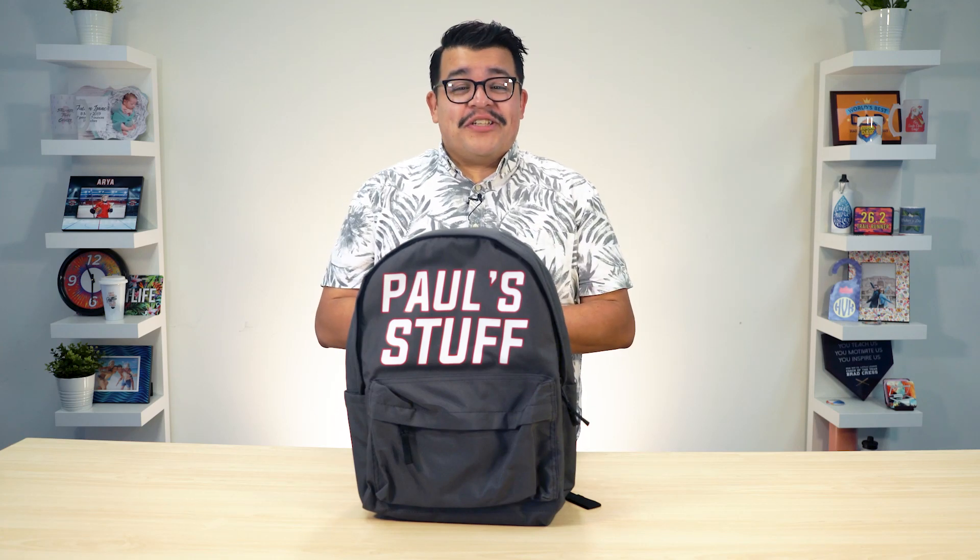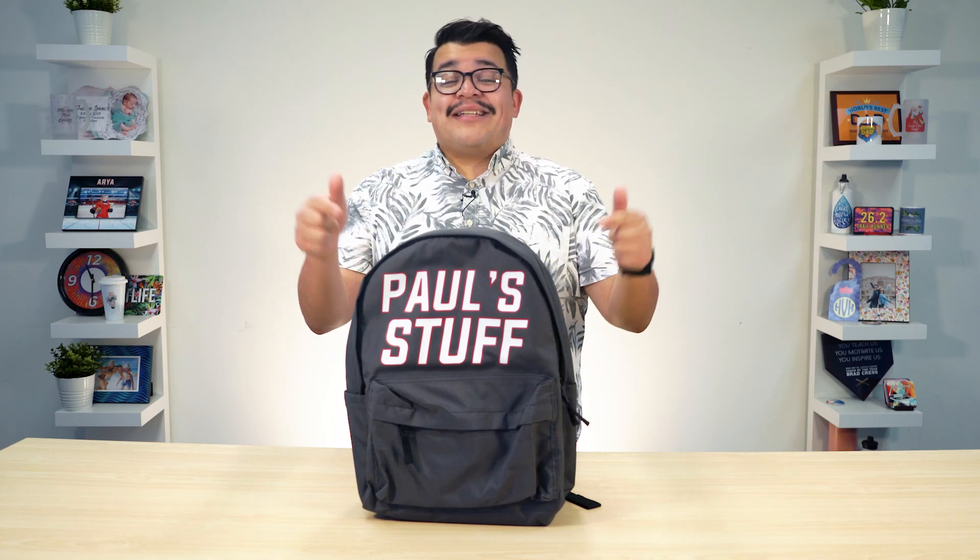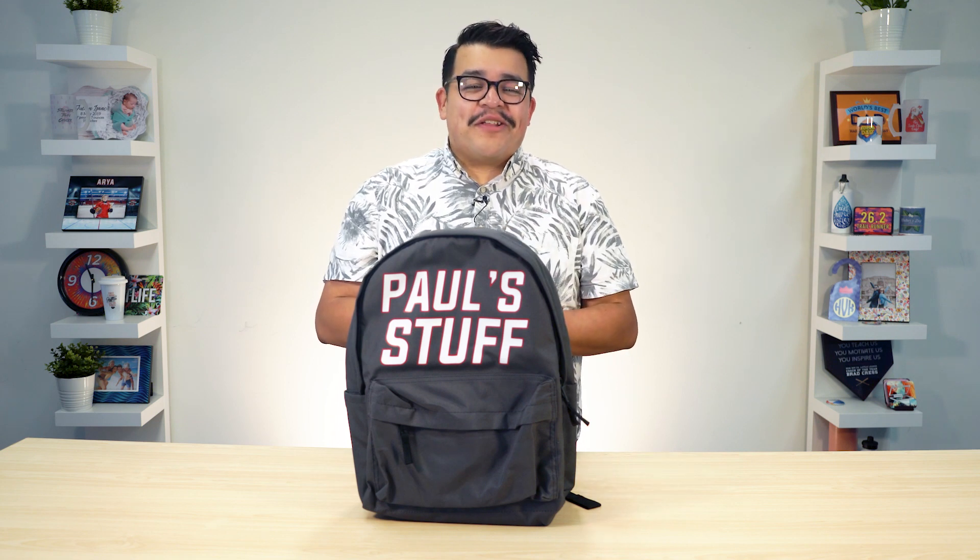Hey everyone, it's Jared here with Heat Press Nation and I'll be showing you how to decorate a backpack with Siser Heat Transfer Vinyl.